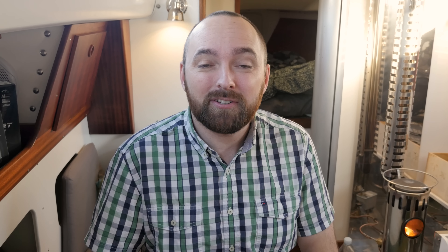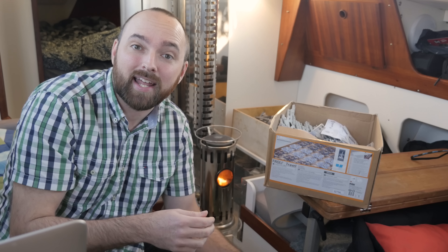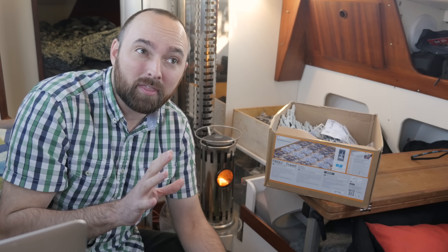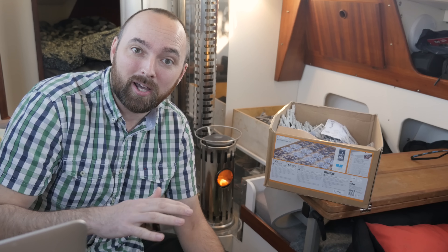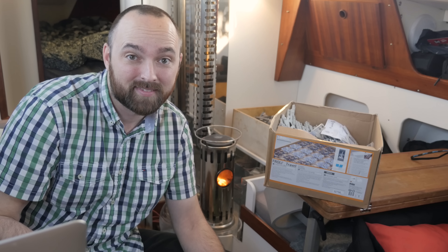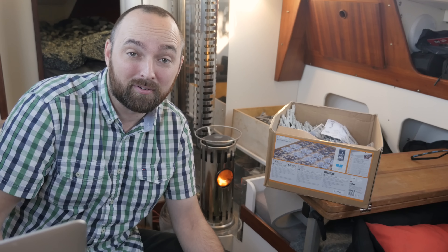First up is an update on the Froli sleep system. I'm sure most of you remember the Froli sleep system I put in about two months back. I put it in because I was having some issues with moisture underneath my mattress, and also because I thought it might add a bit of extra comfort. For the first month after putting it in I had no issues with moisture. But then the outside temperature started dropping, which made the bottom of my bunk colder, increasing the temperature difference between the hot air from the mattress and the cold bunk bottom — and I instantly started having moisture issues again. The hot air from the mattress is condensating on the cold surface of the bottom of the bunk. Let me show you.